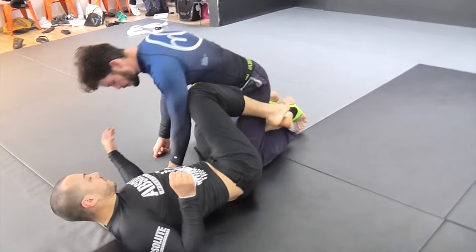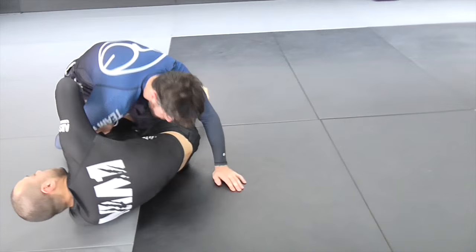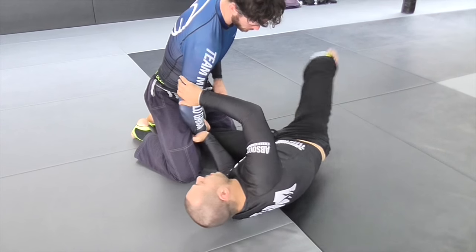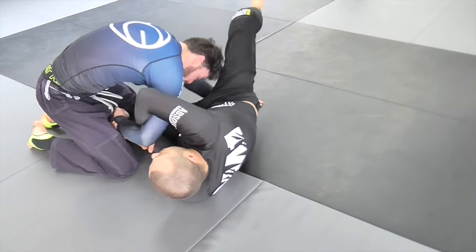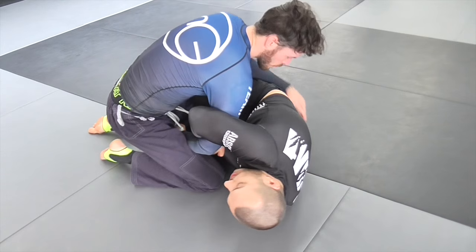The other thing people will try to do — which is what happened when I fought Hani — is they'll try to posture up. What I want here, my favorite position to finish the Kimura, is when I get my foot on the hip, like I was doing before. It lets me yank it out, but I can also switch to the armbar. I wanted to get my foot on the hip, and Hani started to posture here, like this.